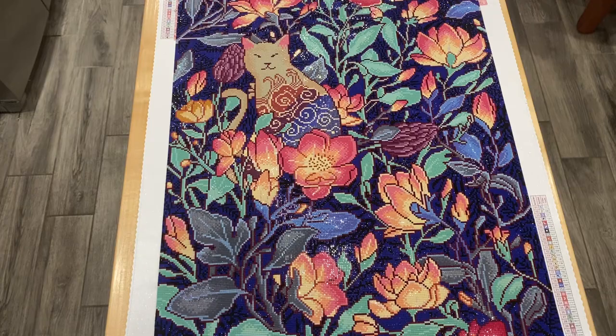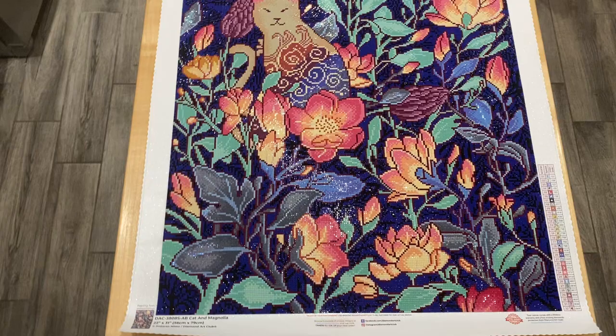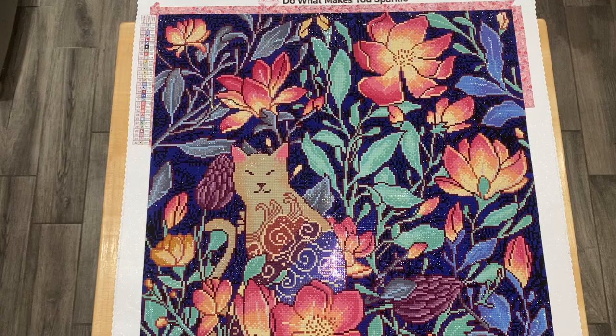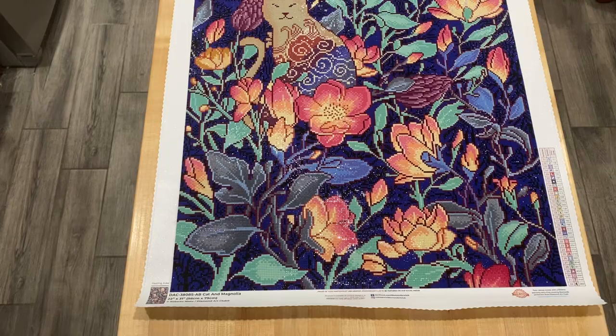Here she is, all completed — Cat and Magnolia. What an absolute pleasure this was from the very beginning of kitting it up to the finished project. I didn't do that many alterations to it at all. It was just gorgeous right out of the gate. I actually decided to keep it for myself. It was supposed to be a gift, but my girlfriend wanted something completely different, and I'm grateful because this is going to look so good in my kitchen.